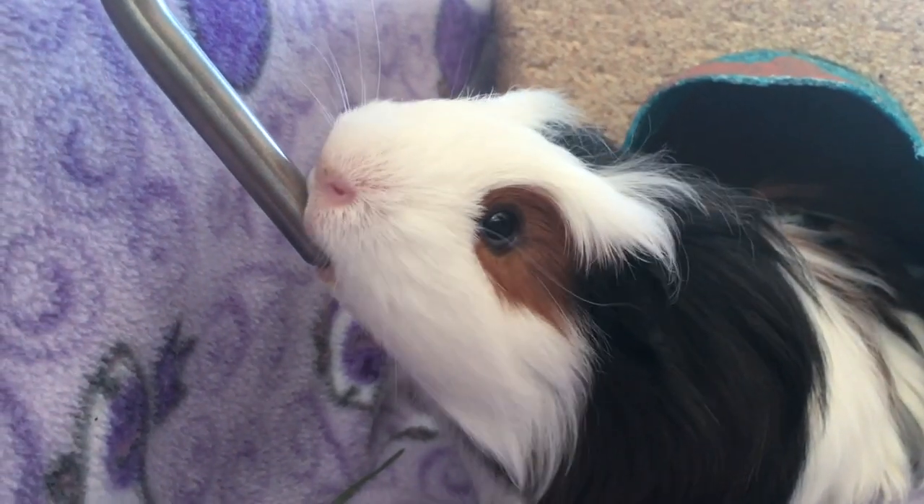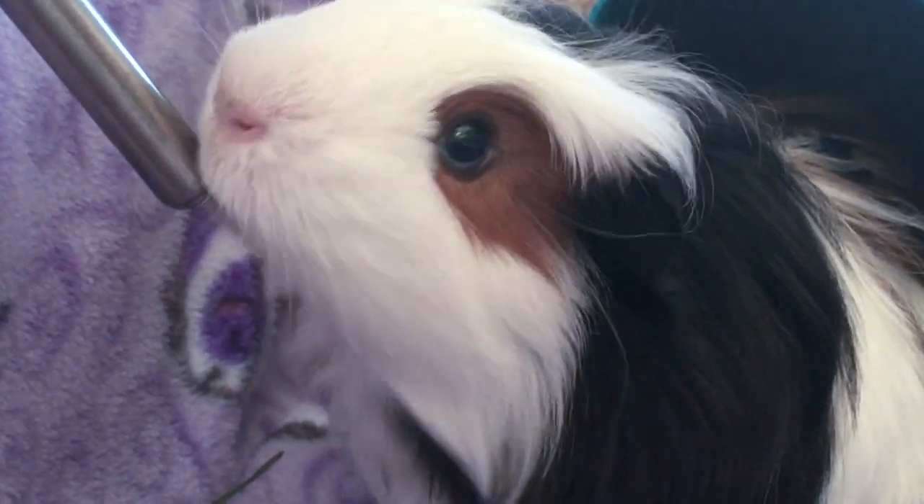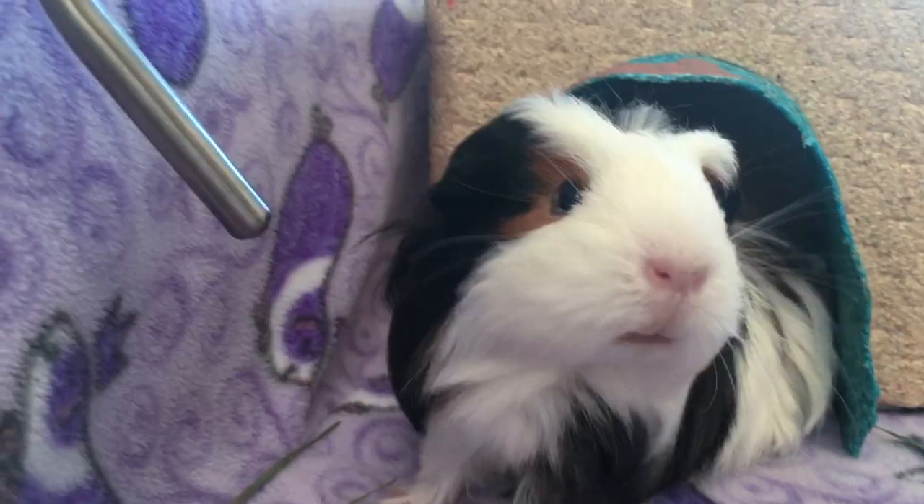If you have trouble getting your guinea pig to drink water, some people will put a bit of sugar in the water to make them want to drink more, then start removing it gradually.